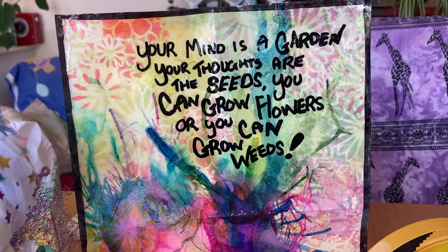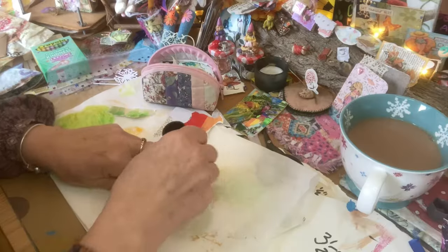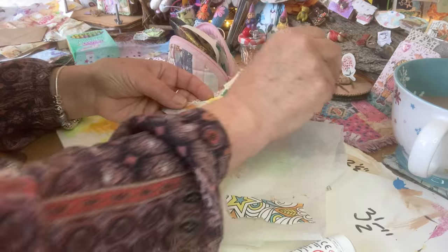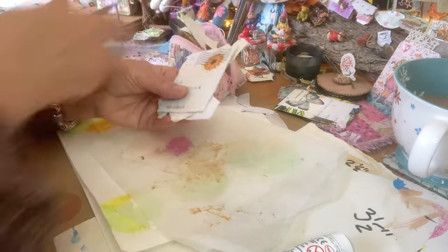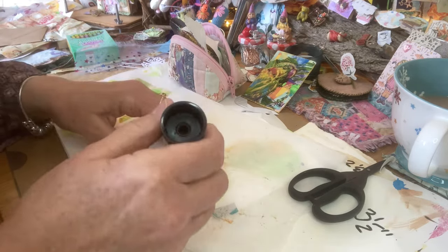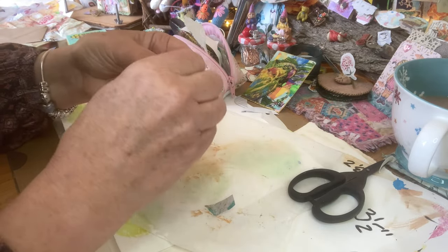Your mind is a garden — your thoughts are the seeds. You can grow flowers or you can grow weeds. Now, what I did on this one is I folded the papers over. You do you — it's just how you feel on the day. Let's just fold these pieces over here.